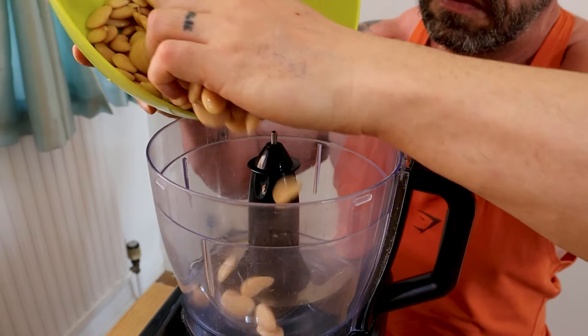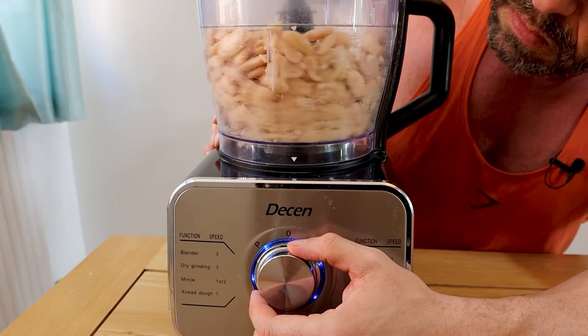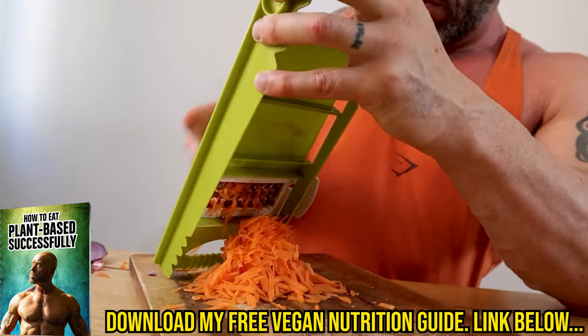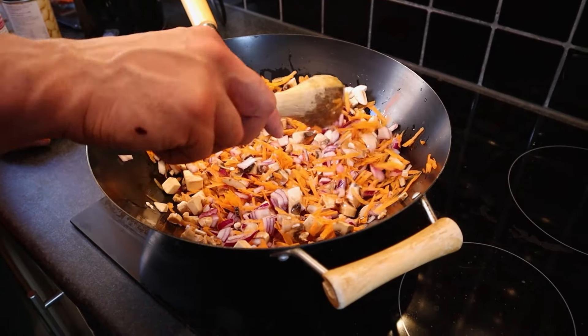Get yourself four cans — that's 960 grams — of any white bean of your choice. I've gone for butter beans, and either take a potato masher to them or, if you're more lazy like me, just whiz them up in a food processor. Next, finely dice two red onions and 160 grams of mushrooms, and grate two carrots. Steam fry for around five minutes until the onion is translucent.